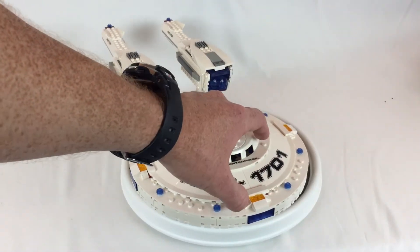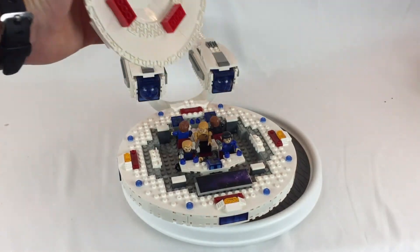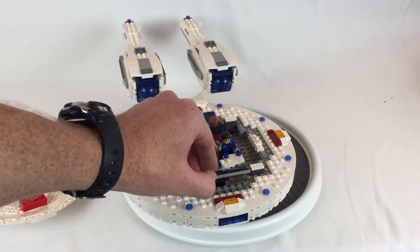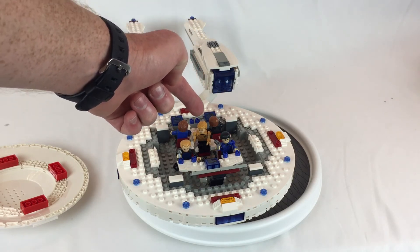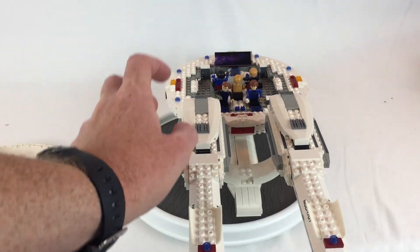And then this top of the saucer here comes off without breaking it. See it's got that neat little Creo brick. Fold this up — it's the viewscreen. You have a specialist, Mr. Spock, Captain Kirk, Dr. McCoy, and another specialist.